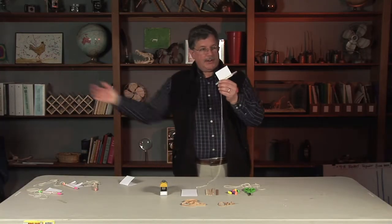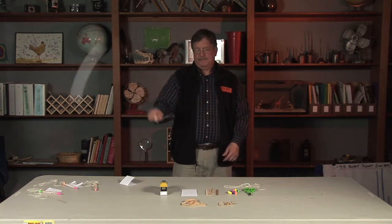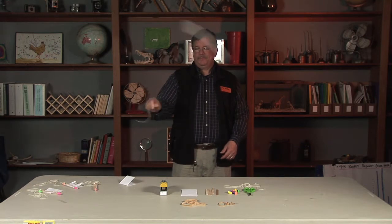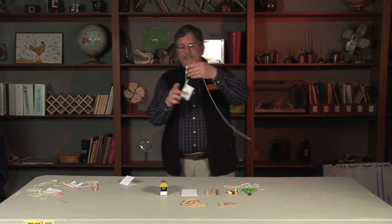And then you're ready to fly your bee buzzer. Always create a flight zone around here so you don't hit anybody. Everyone — all ages — love this activity.